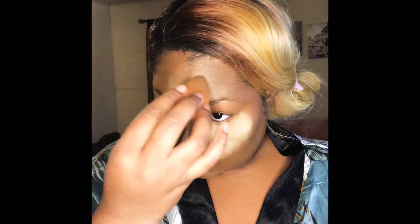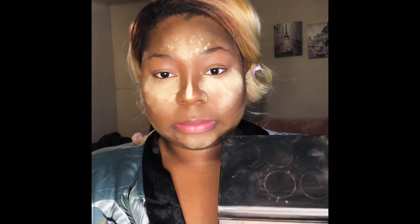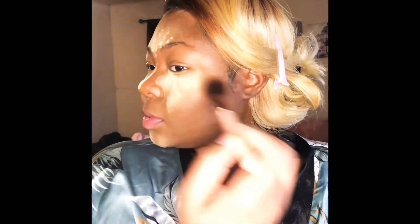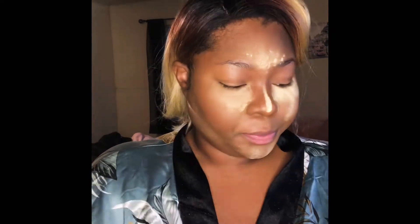Now I'm going in with my highlighting powder on all those places where I originally put the concealer, setting those areas. You do want to do that immediately after blending your concealer — I did not do so, so do not follow what I did, please do as I say. Especially if you have problems with under-eye creasing, set that right away. Now I'm going in with my bronzer, applying it to those places we cream contoured. Remember: everything liquid or cream, set with powder so it stays in place.